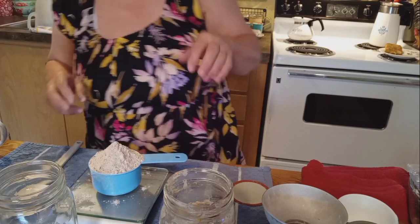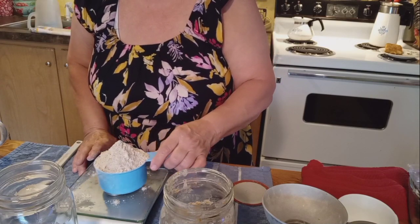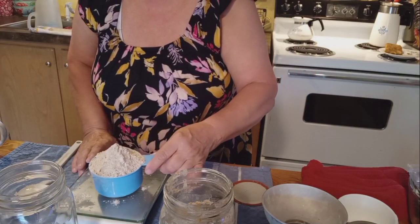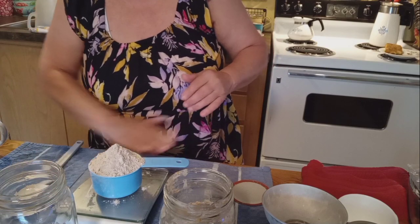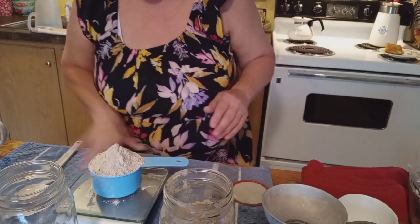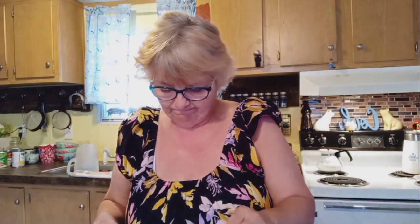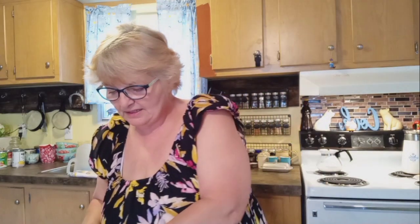There is 150 grams of flour. So that's what it looks like — maybe a cup and an eighth, I'm not sure exactly, but that's what it looks like if you're going by cups. So let's set that aside and put our ball jar back on the scale.